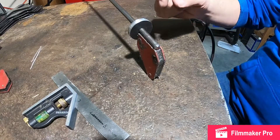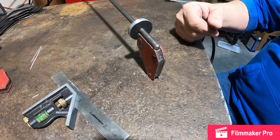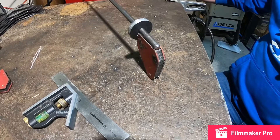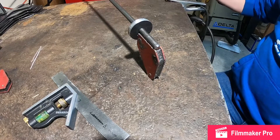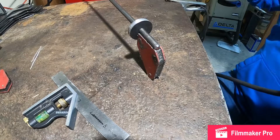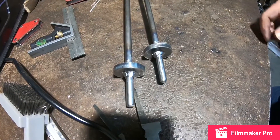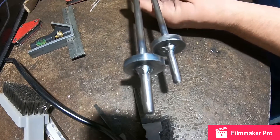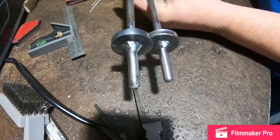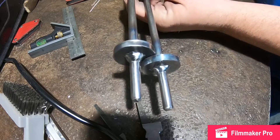I'll go ahead and tack it from that side, and once it's tacked I'll run a full bead around each end, then repeat for the other side. I've already got my welder set up, so let's do this. We'll clean up with the wire wheel. The welds are still a little ugly, but they'll still work.